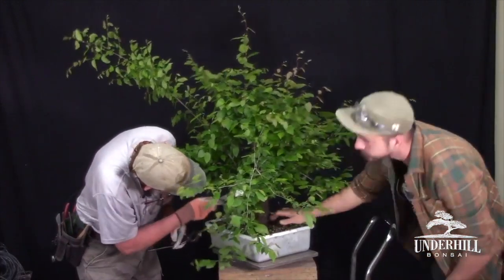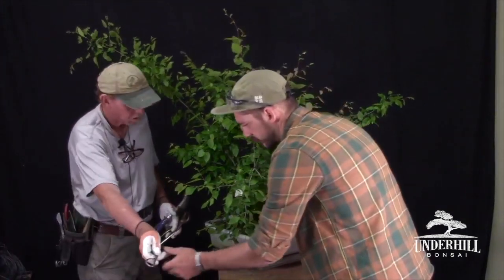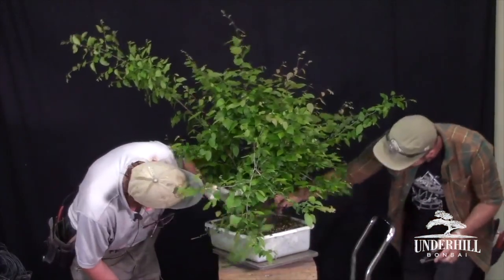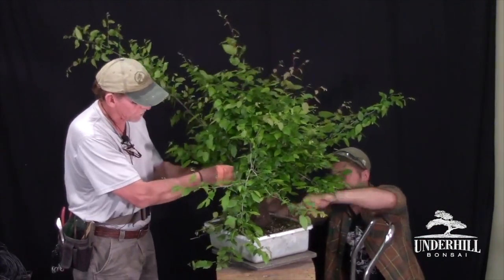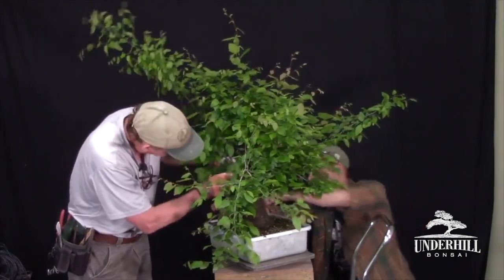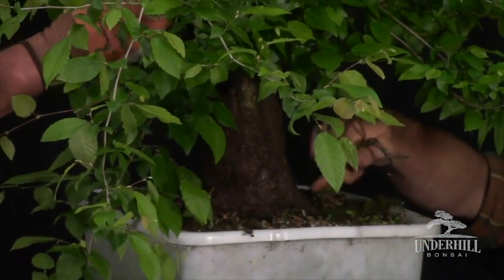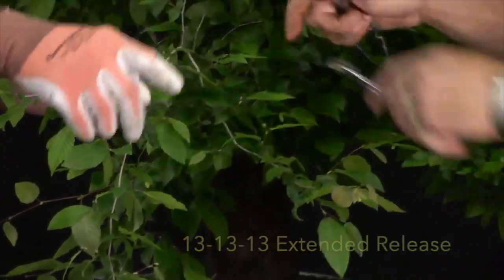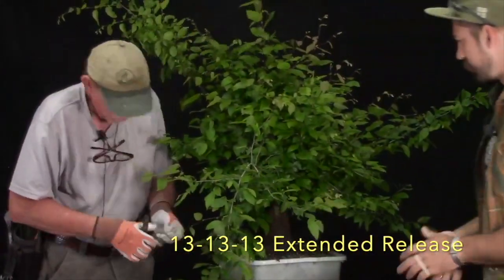We're removing the wire with wire cutters. These trees are two years in the pot and you can already see it's full of roots in there. As much foliage as it has, it's developed at least that many roots — probably fairly packed and wound around the pot.